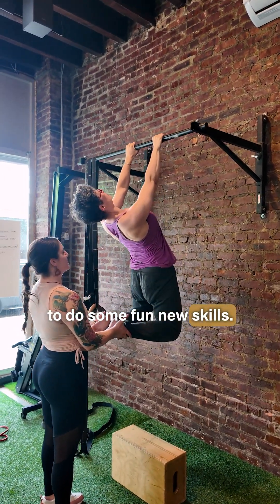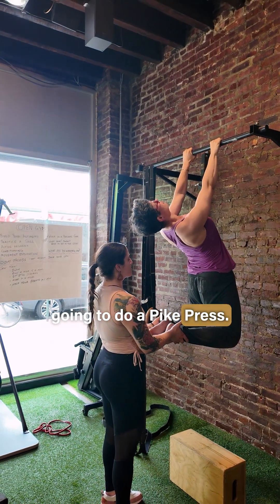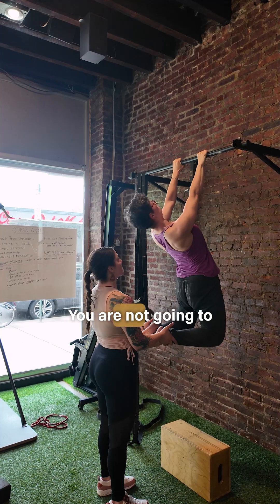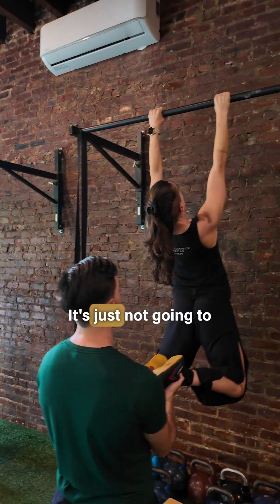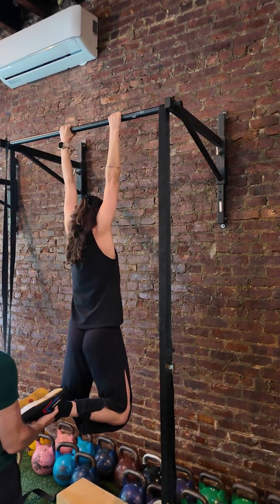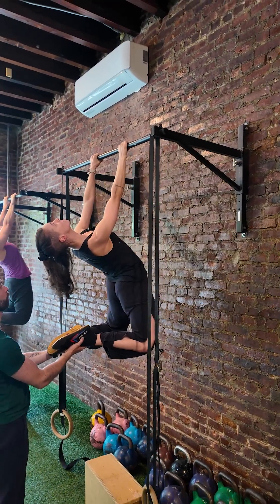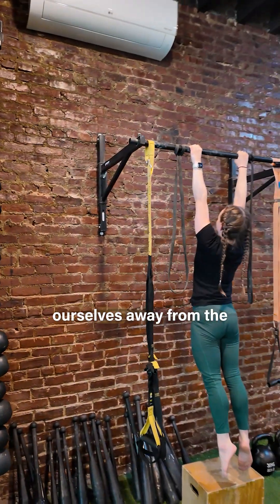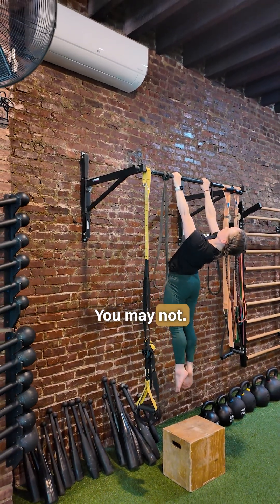Next up we're going to do some fun new skills: an arch hang and a pike press. For the arch hang, you're going to see lots of different variations — you are not going to be doing the same thing as the person beside you. What you're looking for is how well your shoulders shrug and move your scapula — can they decompress as we're trying to pull ourselves away from the bar? You may need a lot of help from your partner, or you may not.